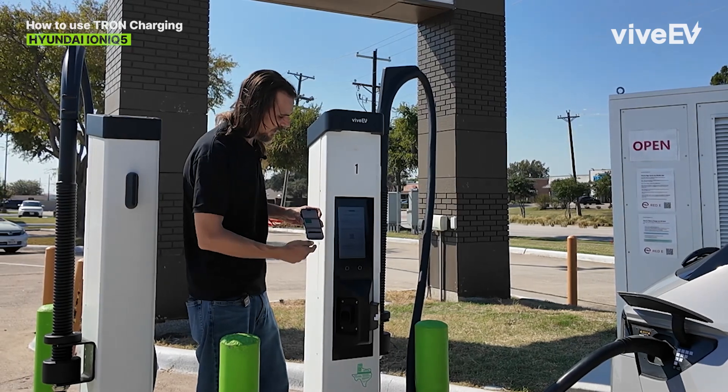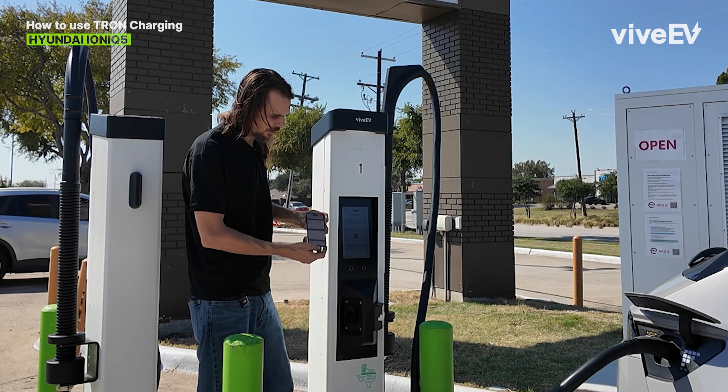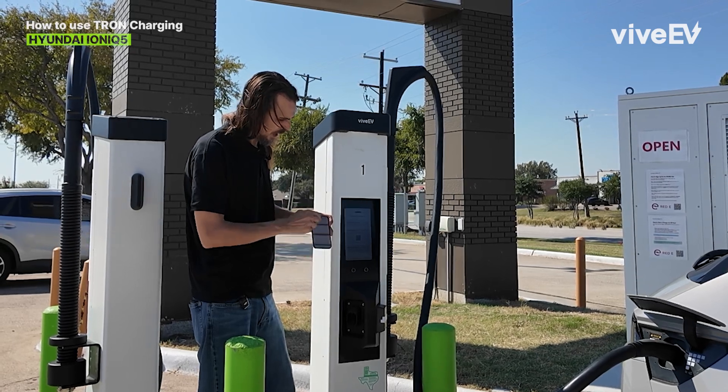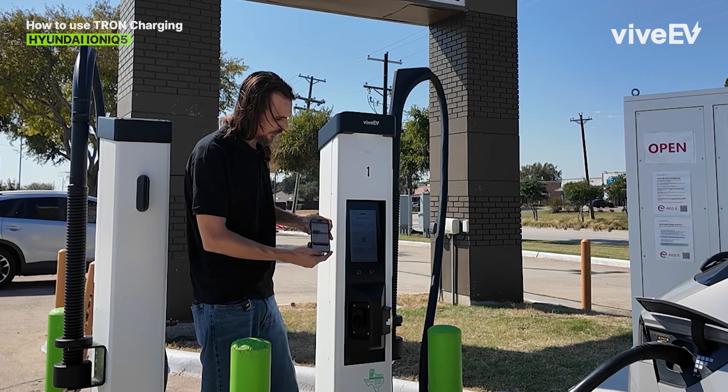I've already connected here. The app's showing I'm connected and ready to go. I press confirm and then I press my account here confirming.